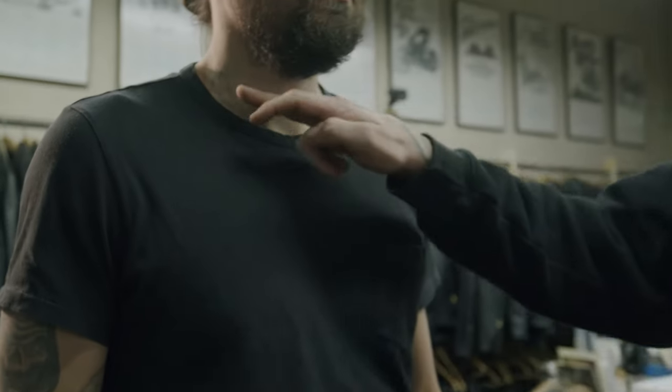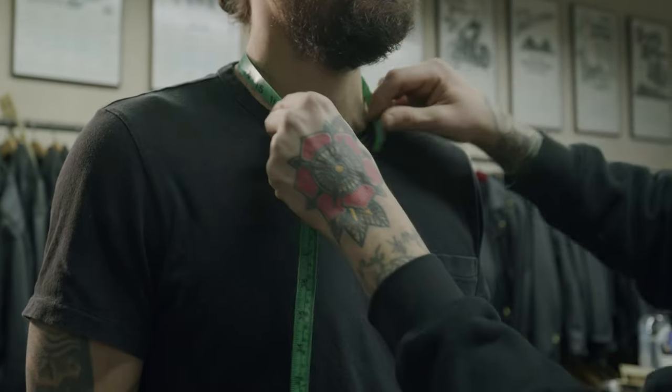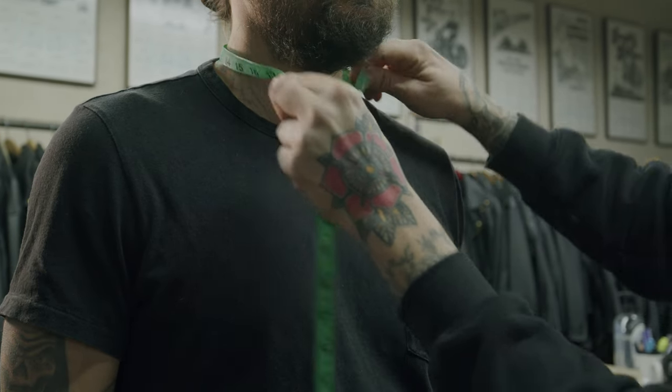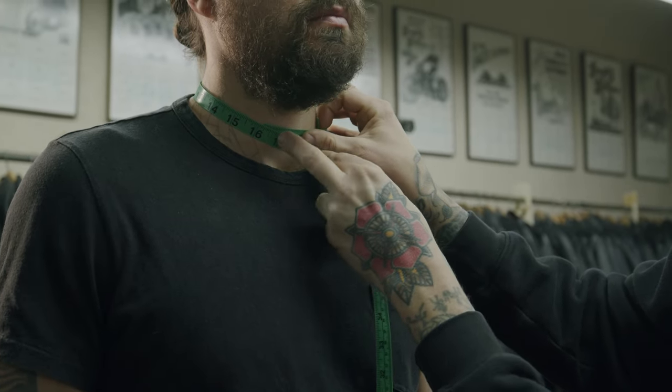Next is the base of the neck measurement — not the smallest part of your neck, but at the base of your neck. Throw the tape measure around the neck at the base, not up high. We're at 16 inches.